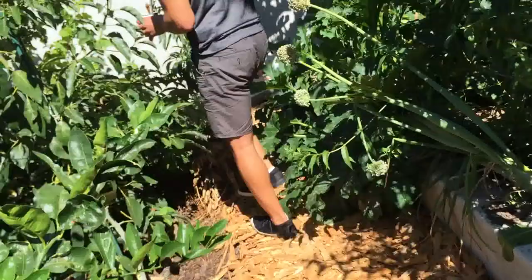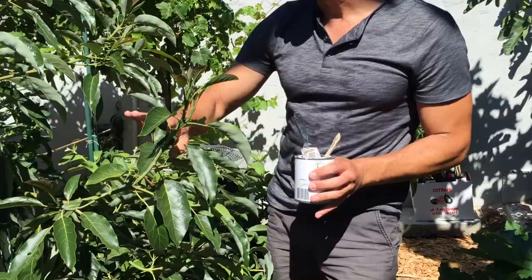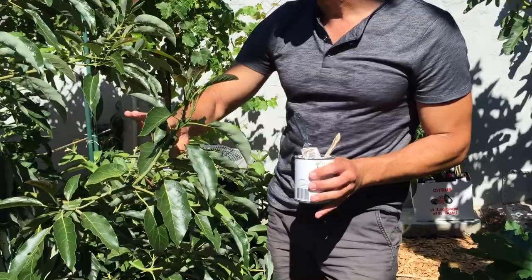Here's the sunburned limb on the Fuerte. All the other branches are still in good condition. We're just going to take some Ivy Organics organic paint and coat the damaged area, and that's it.